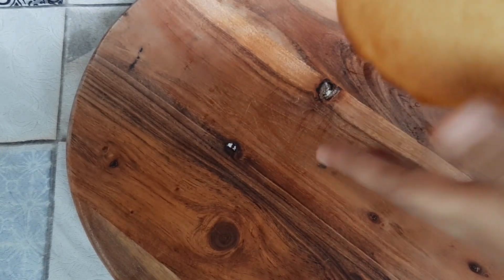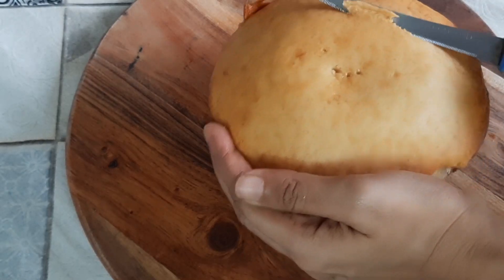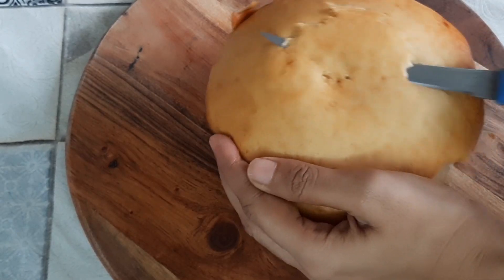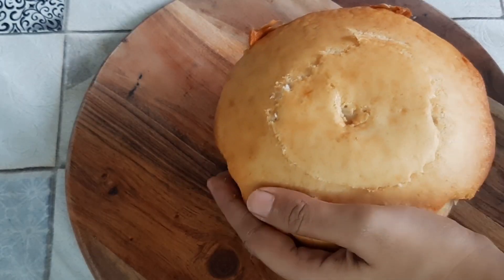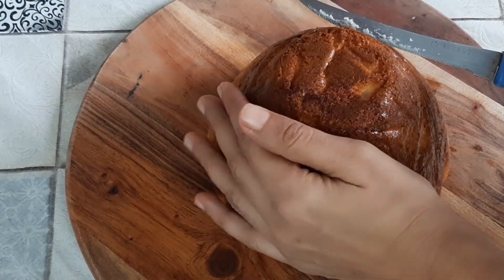You can see how perfectly the cake is baked. Now we are just going to cut out the top layer so that we get a good base, because our cake will be standing on this — it will be an inverted dome.